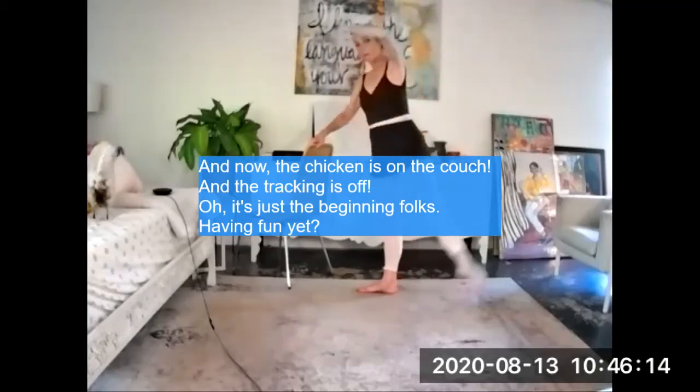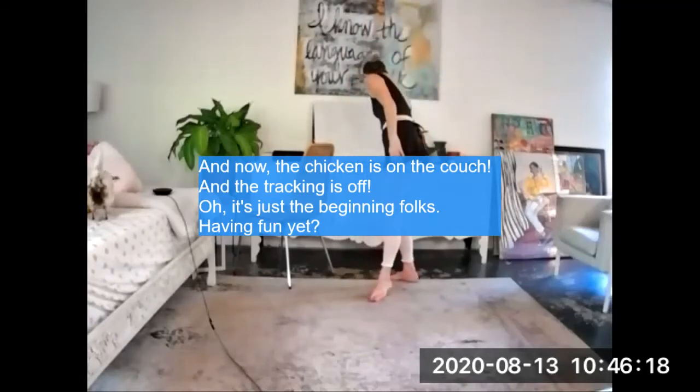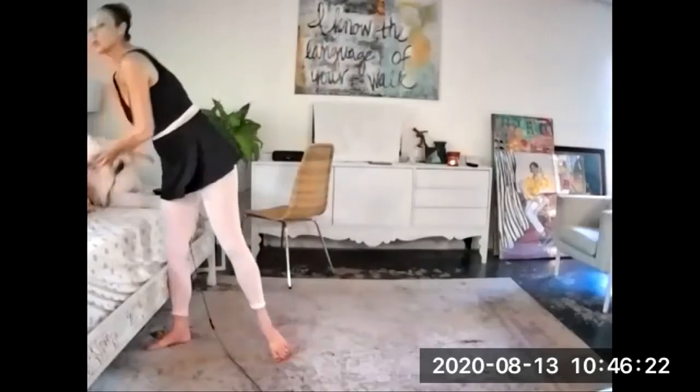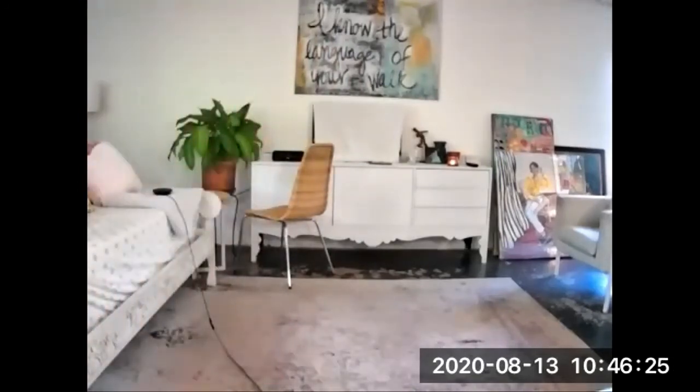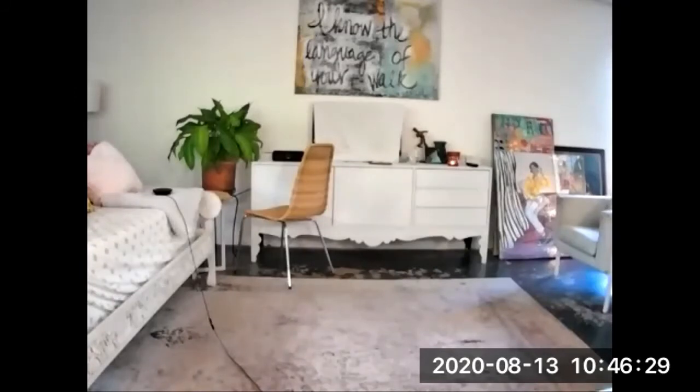Bring it down. Up, up, up, up, up. Passé. Bring it down. Up, up, up, up — so that's all you're going to do. En croix. Brush front. En bleupe. When you bring the en bleupe in, the arm has to do it — you have to open too.